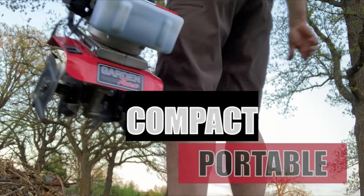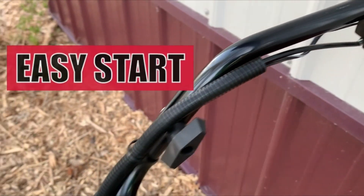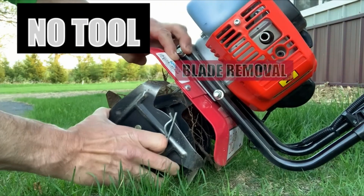Notable features include its heavy-duty worm drive transmission for smooth operation, making it efficient for breaking virgin ground without bouncing or jumping. The cultivator is equipped with a sturdy U-turn handlebar design that minimizes vibrations.